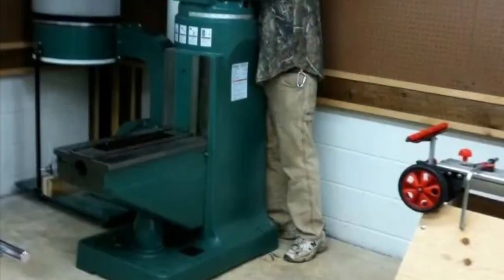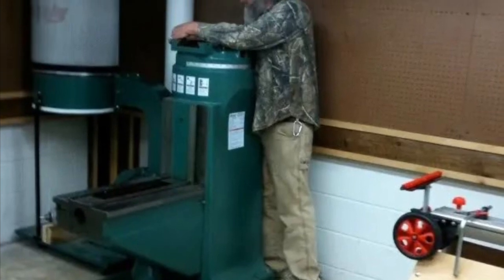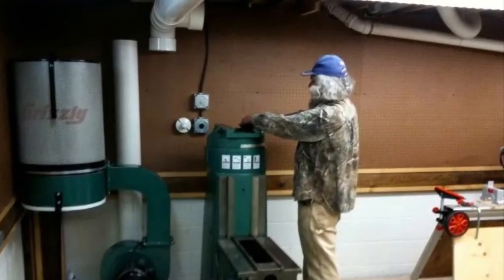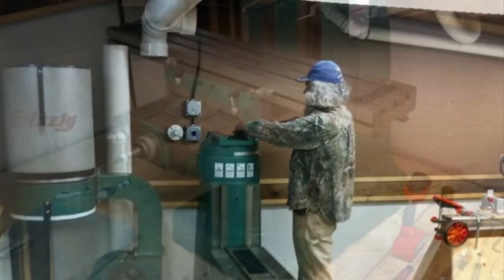This head here weighed about 500 pounds and the main head column was another 500 pounds, so each piece was a machine in itself almost to put the whole machine together. But after getting the main column in place, here's dad finally starting to assemble some of the top portion of the milling machine.